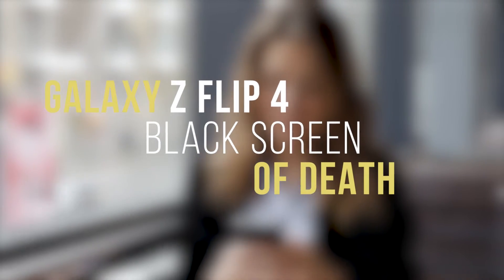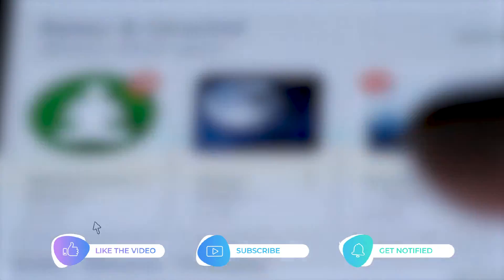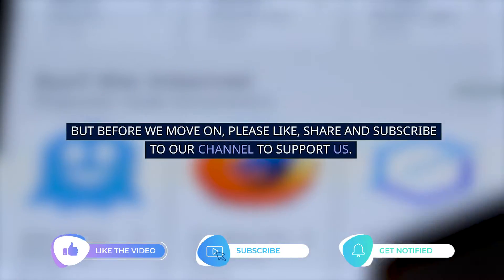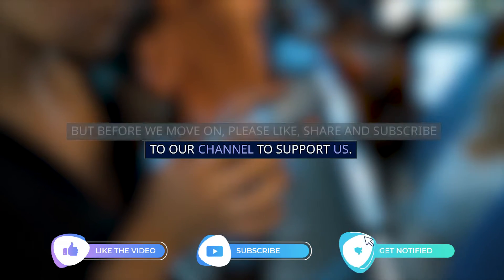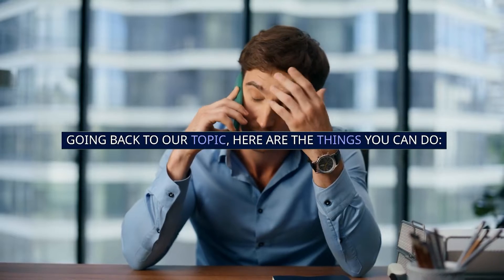In this video, we will show you how to fix the Galaxy Z Flip 4 that is stuck on a black screen and won't respond. Going back to our topic, here are the things you can do.